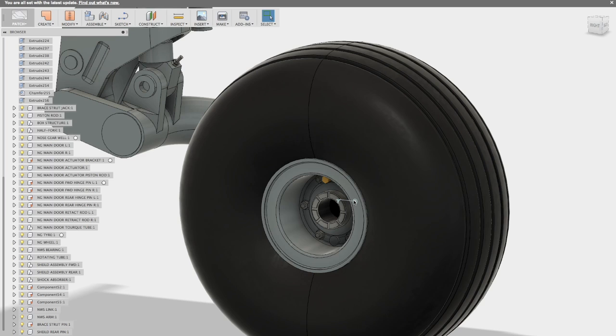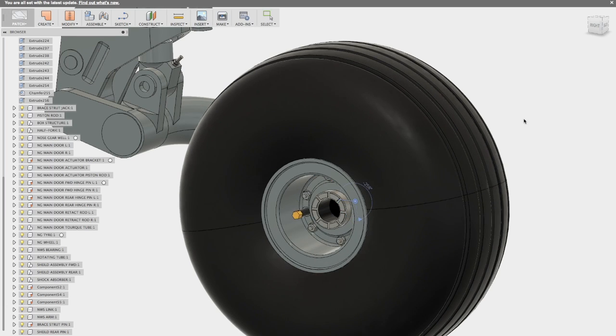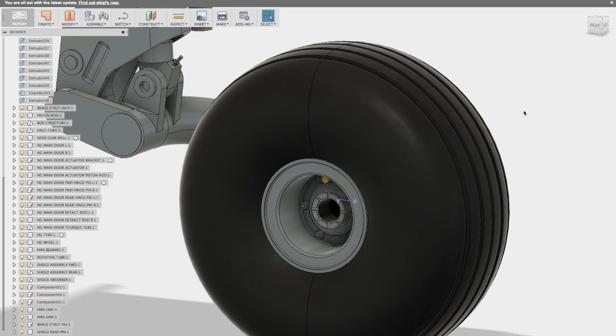Here's one of the simplest joints — it's the tire and wheel, and that's 'tyre' with a Y as I'm building a Royal Air Force version. Very simple joint and I've just set it to run, and you can see that it works.